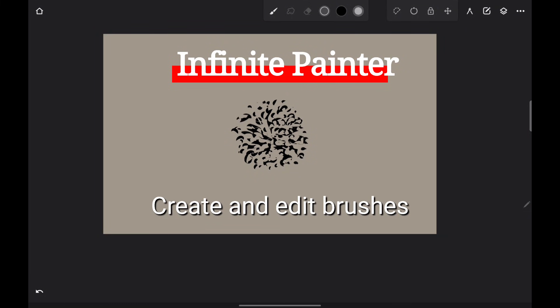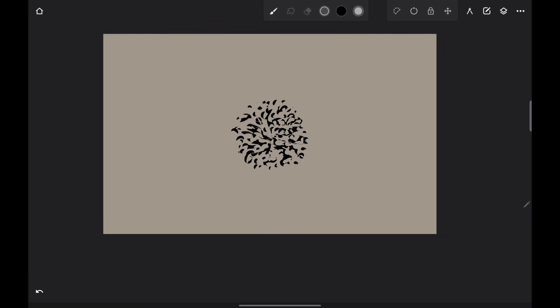I'm making a little reminder video of how to make a brush quick and easy. Basically, I'm going to store this for my own memory. If you find it useful, cool.